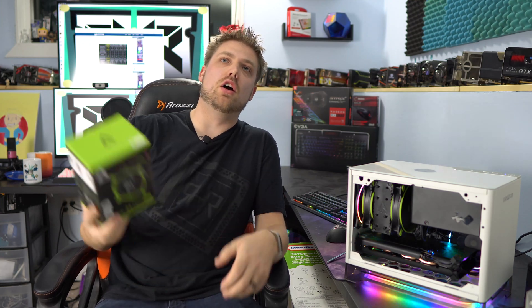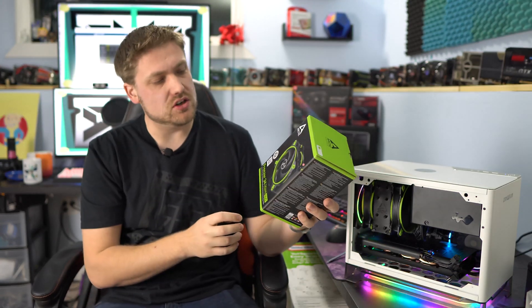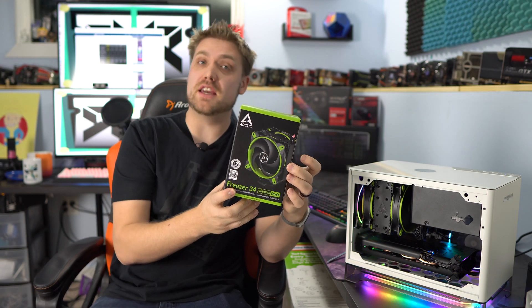Hey, John here with Real Hardware Views. Today, looking at a great value cooler — the Arctic Freezer 34 eSports Duo. A $38 cooler with a 10-year warranty and some really funky colors.